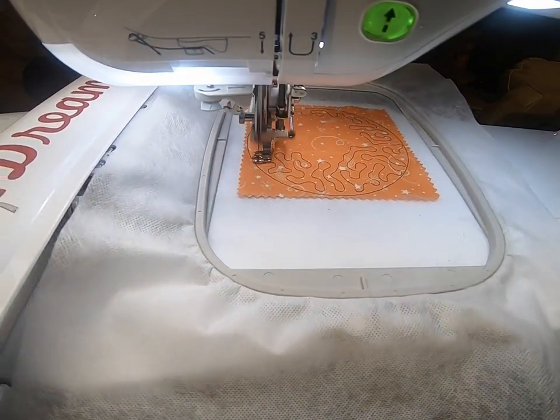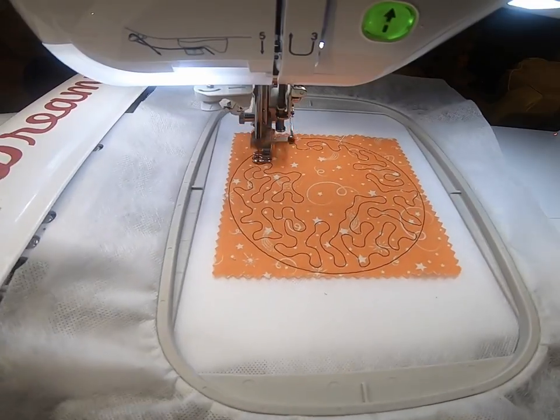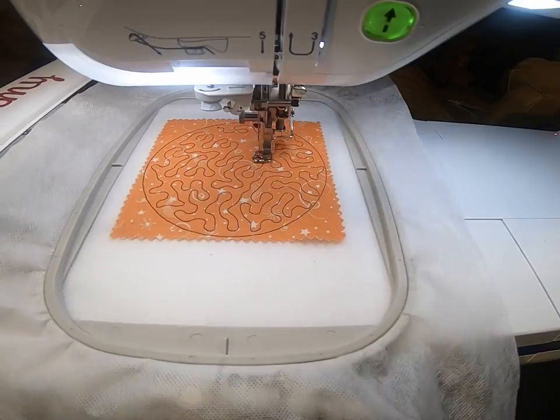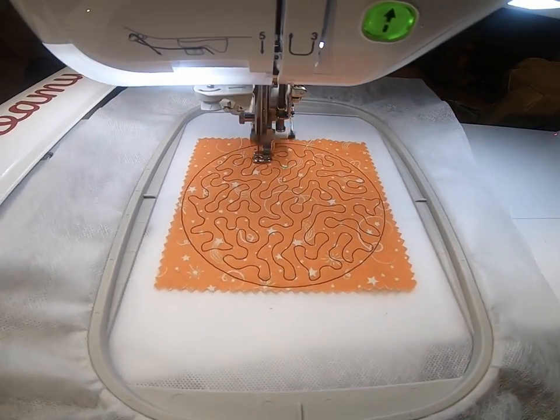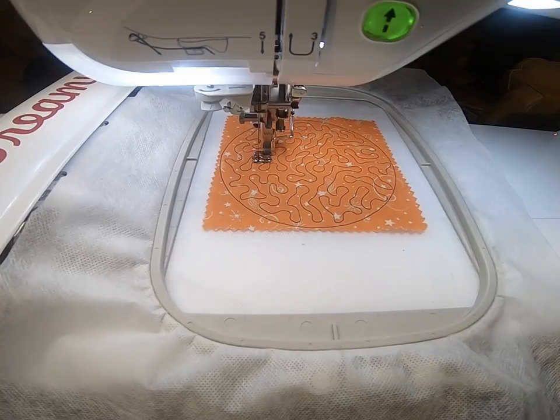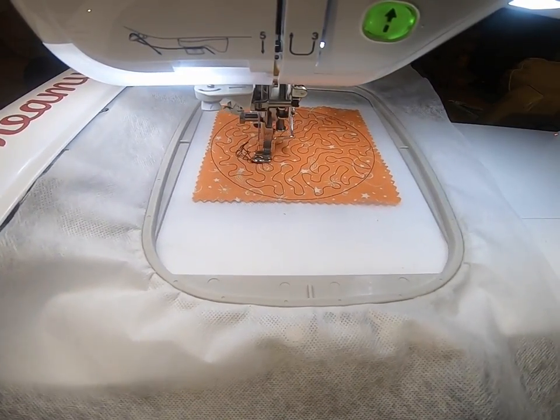Once you put the batting and the fabric down, it's going to do these gorgeous quilting stitches, which looks fantastic. You can leave them out — all you have to do is skip them at the machine. Because my fabric is kind of busy, I pondered whether to leave the quilting stitches out or not.